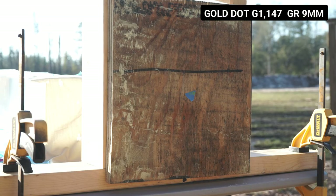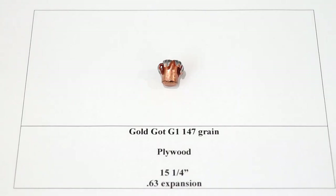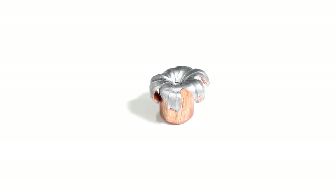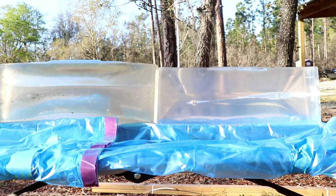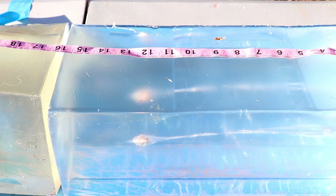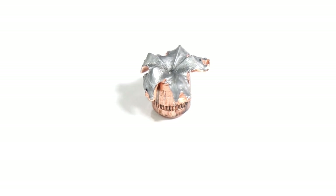Moving on to the plywood test. Generation one Gold Dot had 15.25 inches of penetration with 0.63 inches of expansion — pretty uniform expansion, no fragmentation, good flight path, good wound channel. Looking at generation two Gold Dot on plywood, we had 12.5 inches of penetration with 0.67 inches of expansion. A little more expansion than the generation one, but there's a definitive difference — not just fractions of an inch in penetration. A little bit problematic, but plywood is a pretty robust medium, so if you're still getting at least 12 inches through plywood, the round is still performing.